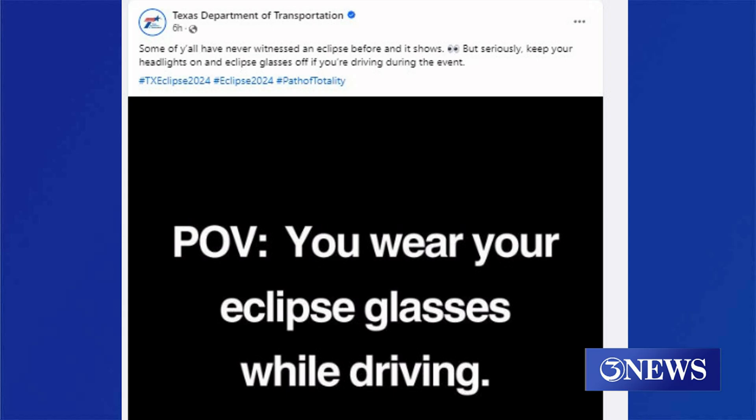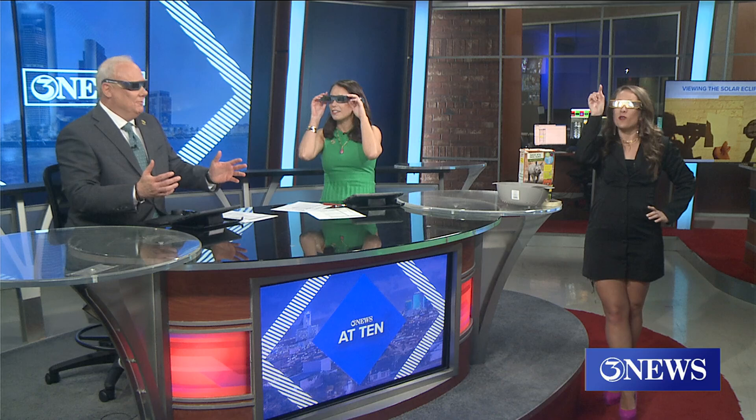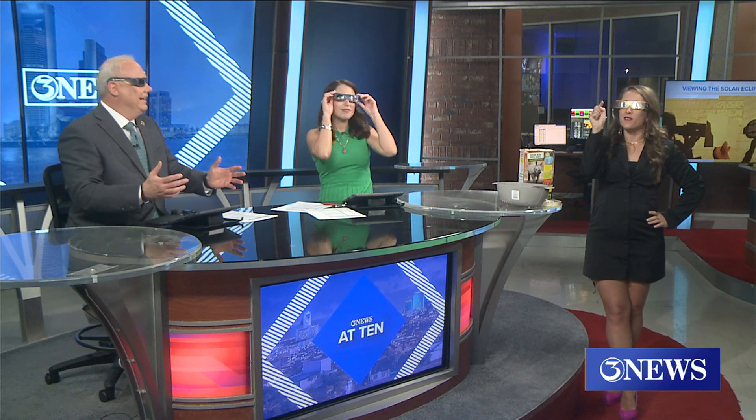Cut the glasses off if you're driving during the event or when you are anchoring a newscast. It is amazing how you can't see anything. There's one light that I can see through these glasses — that's how bright lights are. Super bright. Kind of makes you scratch your head, like why they had to put a warning like that out. But hey, better safe than sorry.